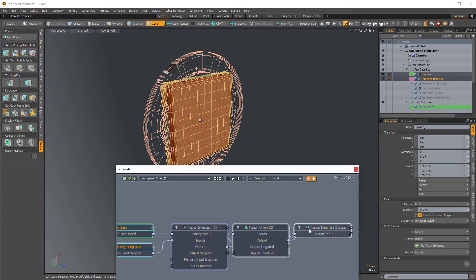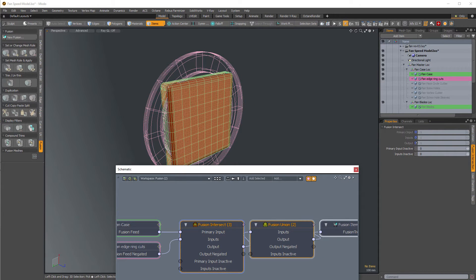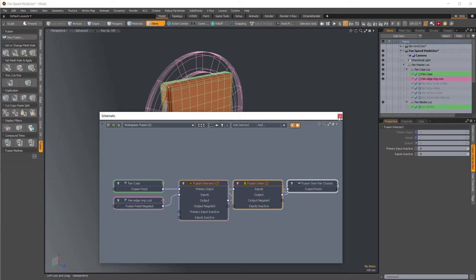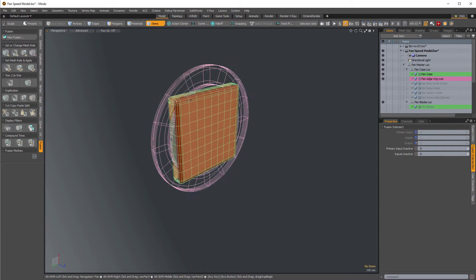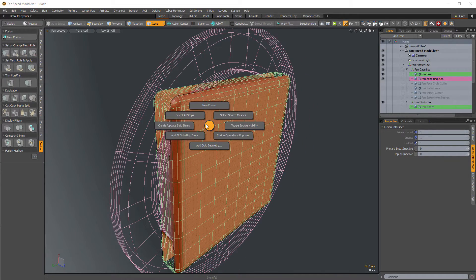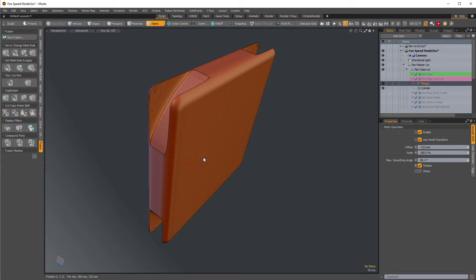If you're not familiar with how mesh fusion works behind the scenes, that's not really what this video is about — I'm just keeping the schematic open so you can see what's going on. Ctrl+F brings up the fusion pie menu. Toggle the source items and there's our cut. Select thicken and I can very easily adjust that cut. This mesh operation modification is being propagated all the way up through the fusion items.